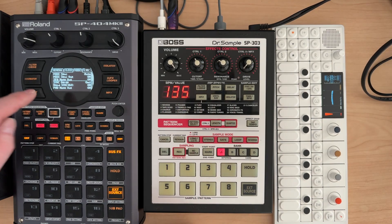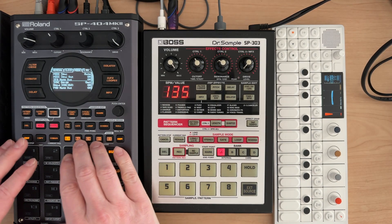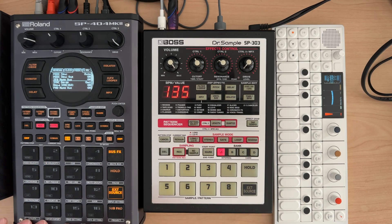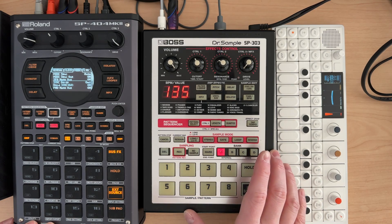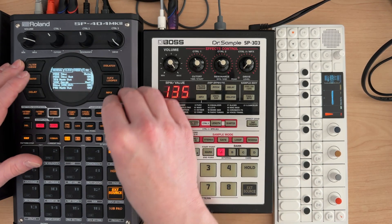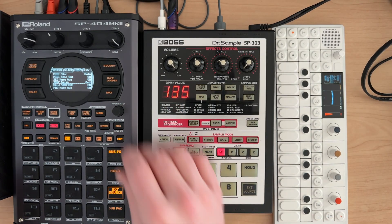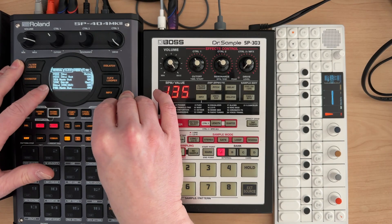I have sequencer note out on so that I can sequence the SP303 from the SP404 Mark II. So if you want to use patterns to send note data over to the SP303, you want that on. I'm going to leave sync delay at 0 milliseconds — I'm not super worried about it, but it can be something to keep in mind.